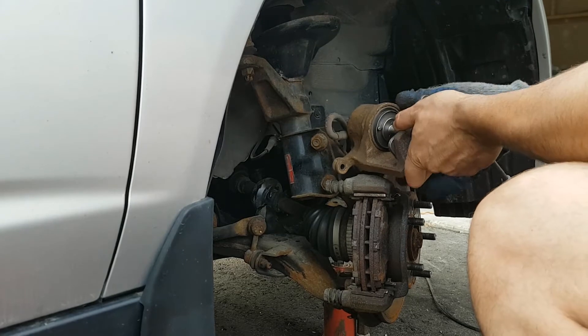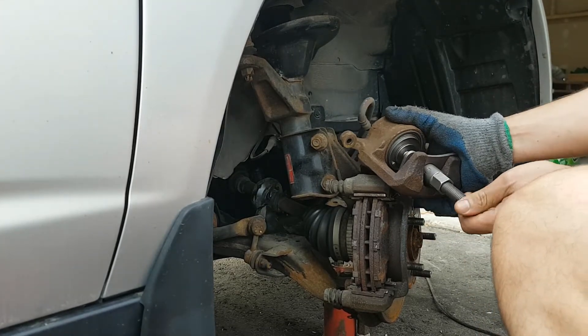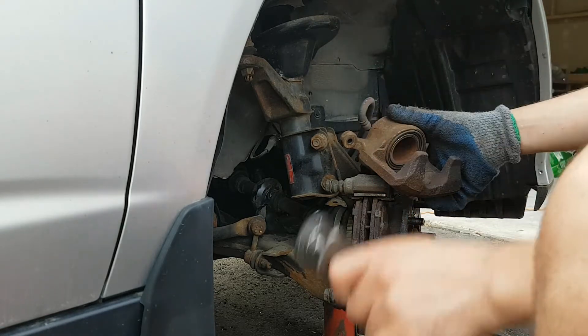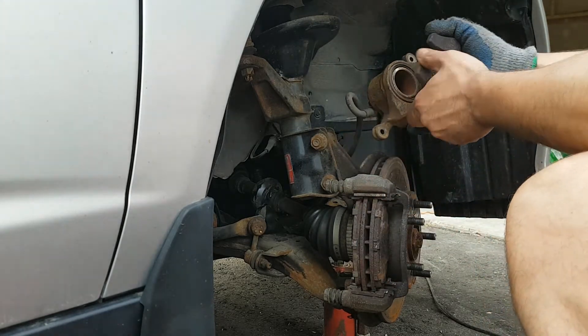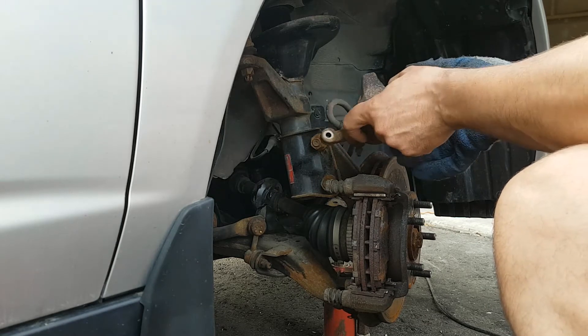Now the piston — I want to seat it back. So what we're going to do is loosen it up, take this one out, get it back. You got your piston in — now you're ready to install your brake pads.